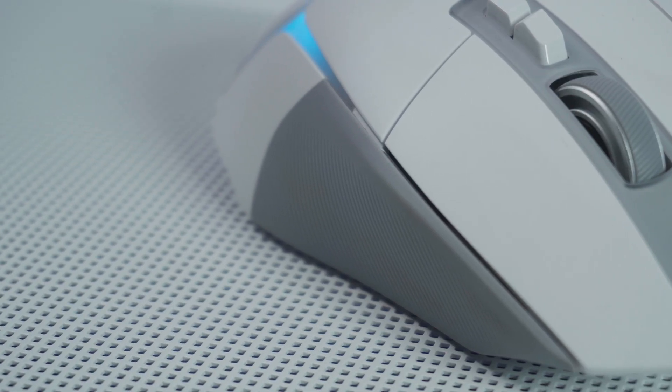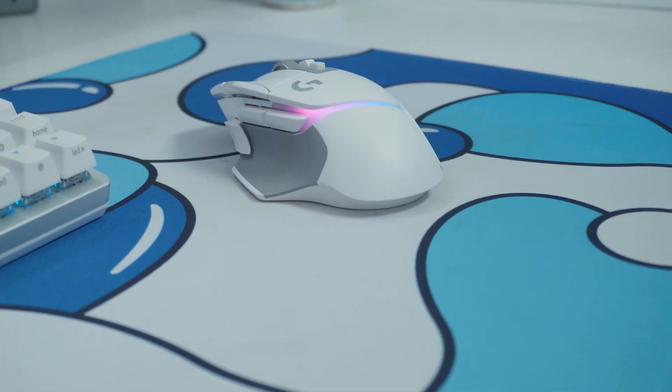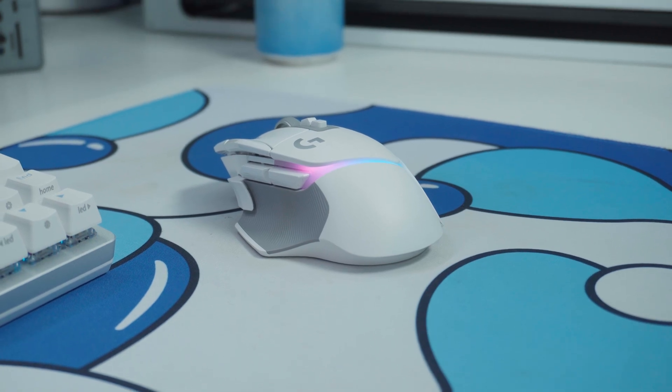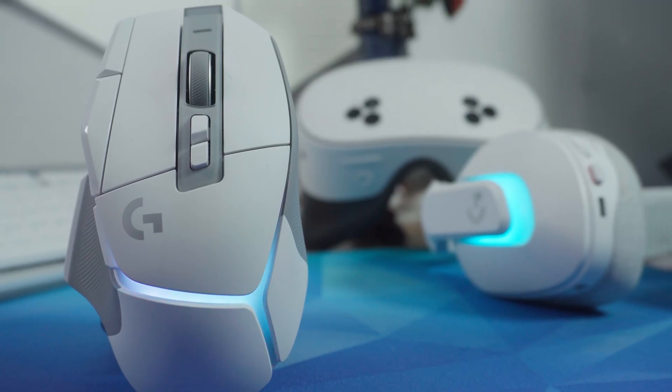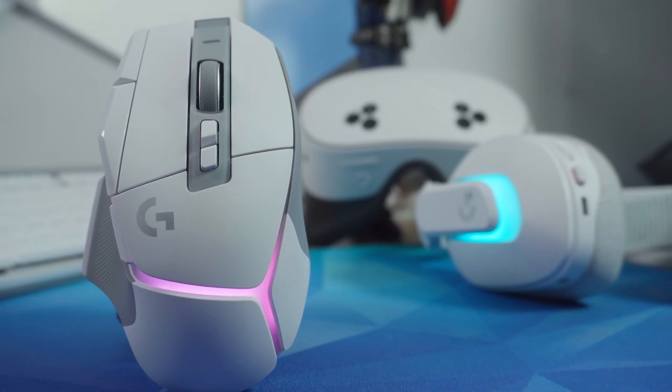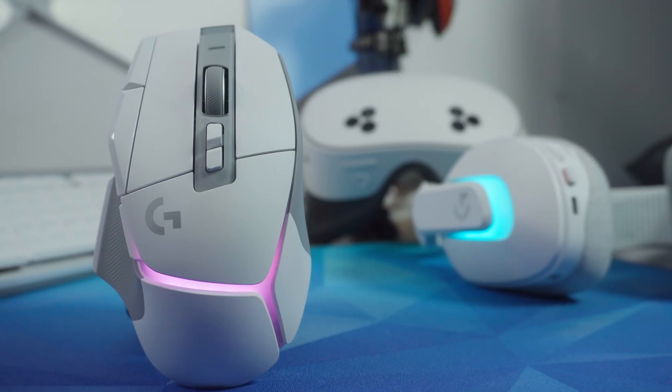The RGB lighting itself is super clean — you've got eight zones across the top of the mouse, fully customizable through Logitech G Hub software. The lighting looks good, decently bright without being overwhelming. G Hub handles basic settings and syncing with other Logitech gear, so you can set up custom animations across your whole ecosystem, though it's a bit limited compared to something like Razer Synapse.